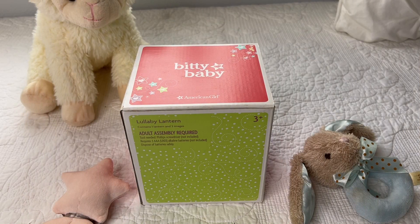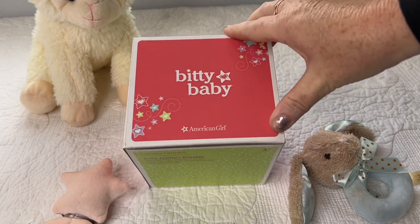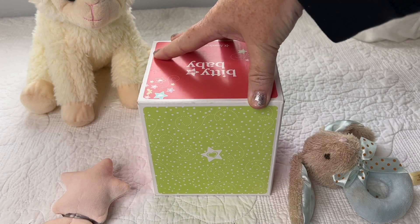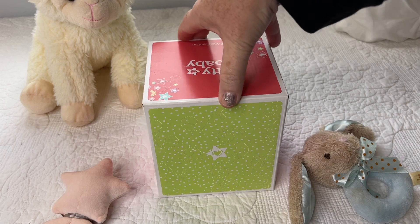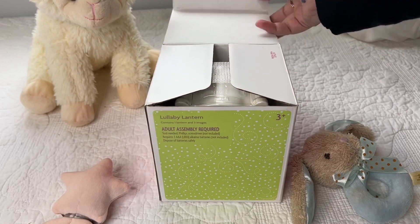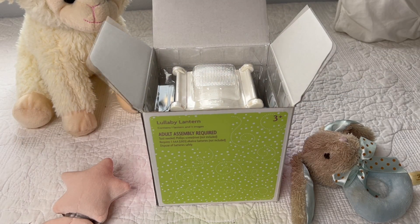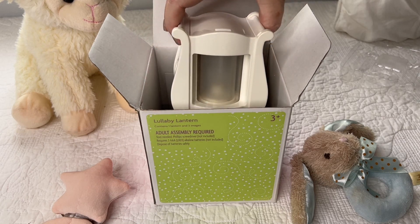Hey everyone, welcome back to our channel! Today I have a little different type of video. This is an accessory I bought for my reborns for role-playing. The brand is Biddy Baby by American Girl — it's actually made for dolls, but I thought I could use it in my roleplay with the reborns. I found it on eBay and I'm going to open it up with you guys. I'm excited to try new things out for roleplay — I think things like this are so cute.